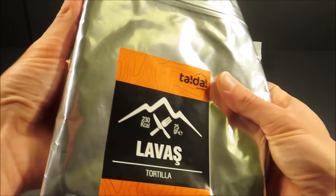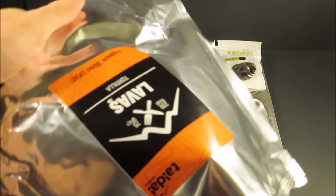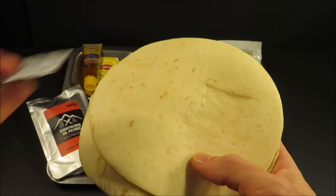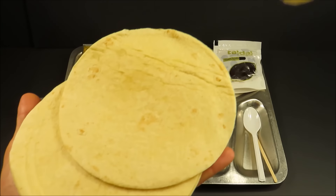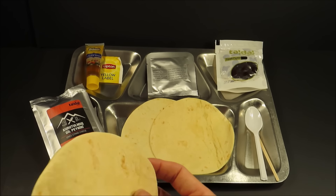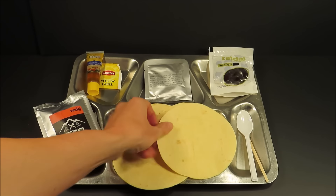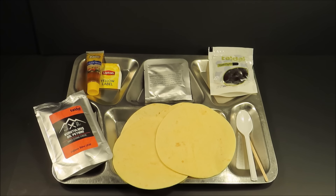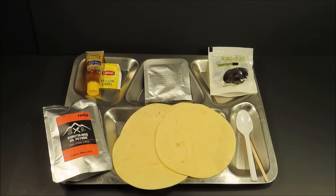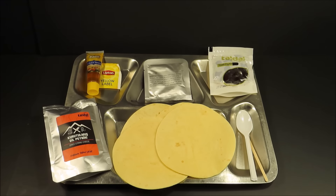Let's first start off with checking out these tortillas. I'll say this — these are the nicest shelf-stable tortillas I've ever seen. You get four of them. They smell like some kind of indistinguishable chemical; they don't smell very good. Actually, before I go any further, I might want to heat up some water for the Lipton. Let's test out this hot beverage bag — see how efficiently this heats up in that FRH.